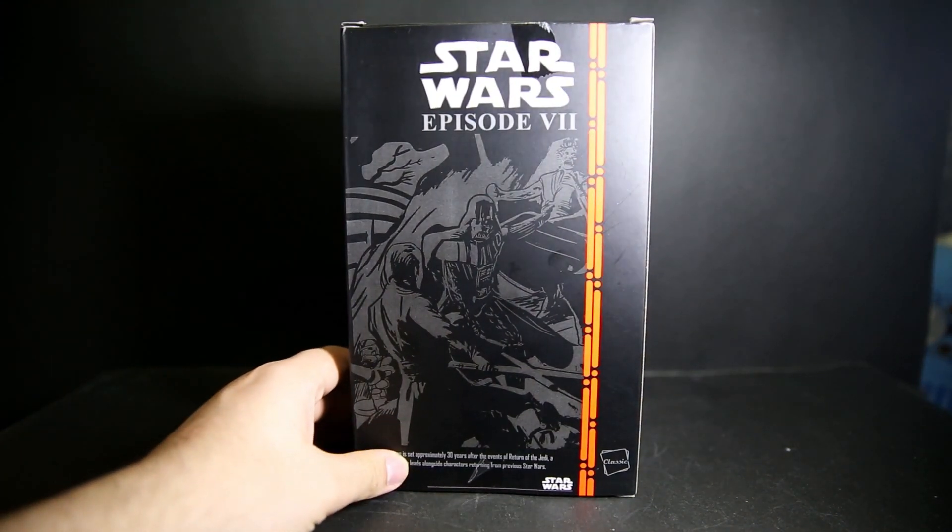All the boxes are the same for all of them. On the back it says, 'The Force Awakens is set for approximately 30 years after the defense of Return of the Jedi' — no capitals — and features three new leads alongside characters returning from previous Star Wars. Kind of bad English, bad spacing.